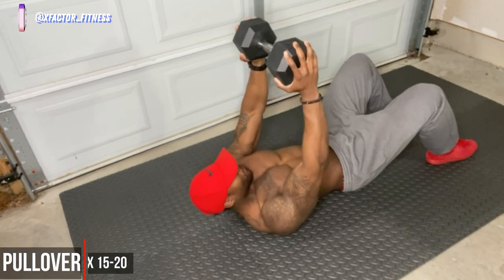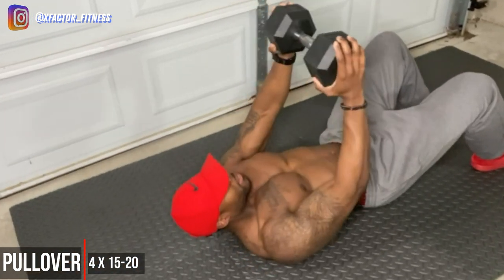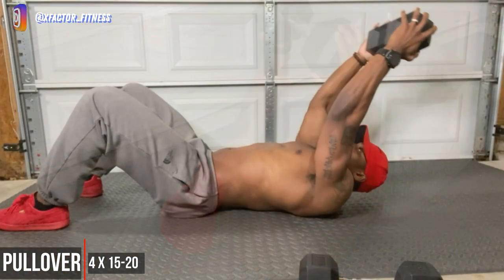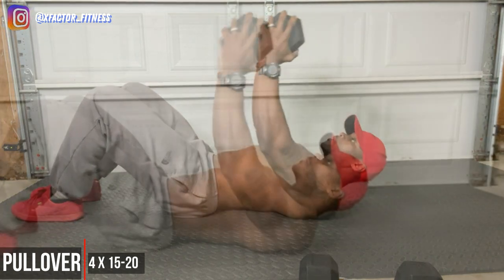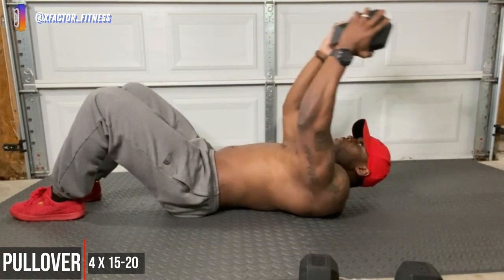Next up we have one of my favorites — dumbbell pullovers. I love pullovers, they really target those lats and also give a nice chest squeeze at the top of the movement. But we're here for back, and pullovers is one of the best for that. It's okay to let the dumbbell tap the ground, but make sure everything is slow and controlled — really allow your back to stretch when that dumbbell hits the floor.